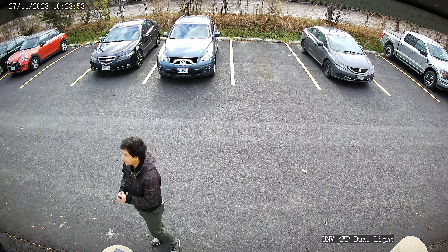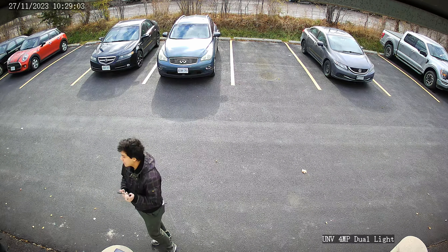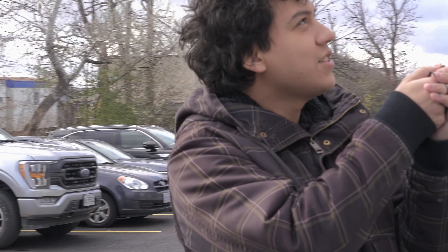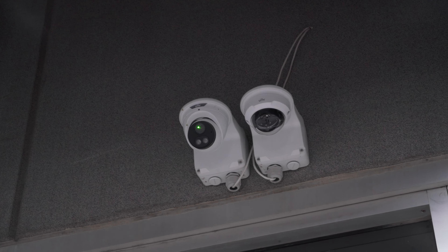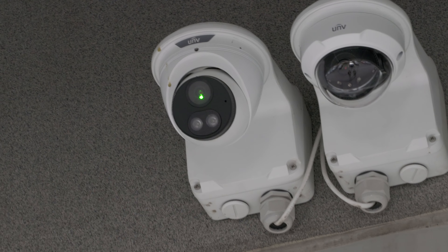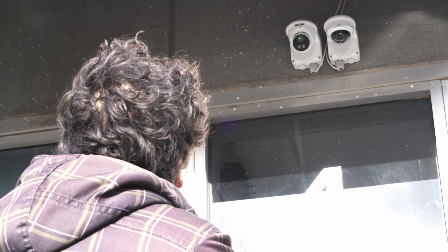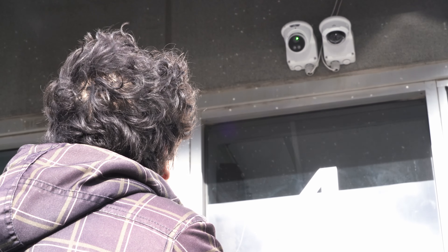First I'm going to try to disable the security camera with a laser pointer while holding it handheld. This would probably be the first thing that someone would try if they're trying to disable your security camera. So let's give it a shot. You can see I'm trying my very best to hold it right in the middle of the lens — I gave it my best shot for about two minutes.